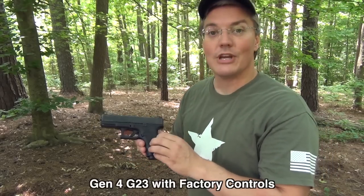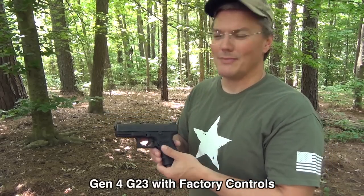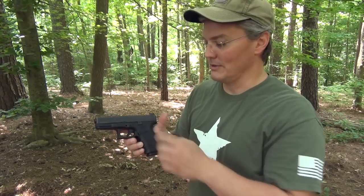Glock really did a lot with the changes to the frame of the Gen 4 for guys with hands like mine. My hands aren't really small, but there's enough meat on them that it pulls my fingers away from the mag release button, away from the slide lock.